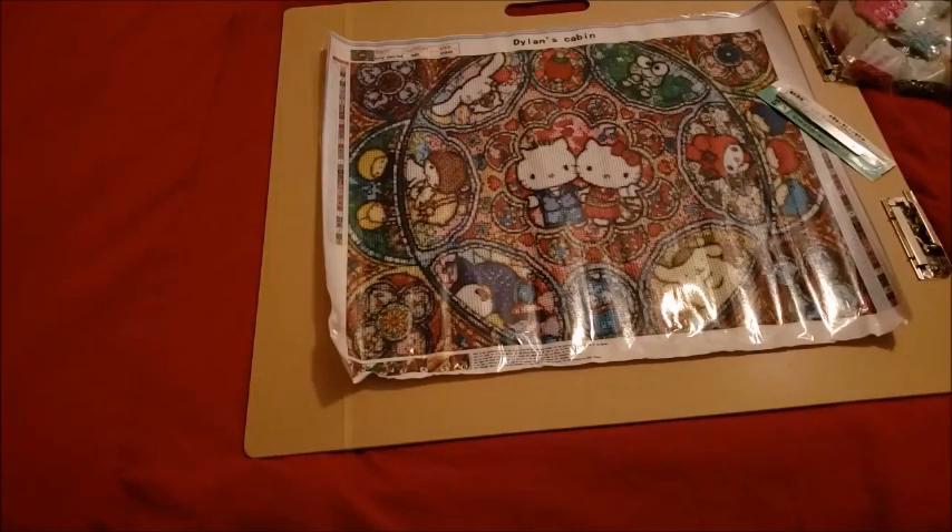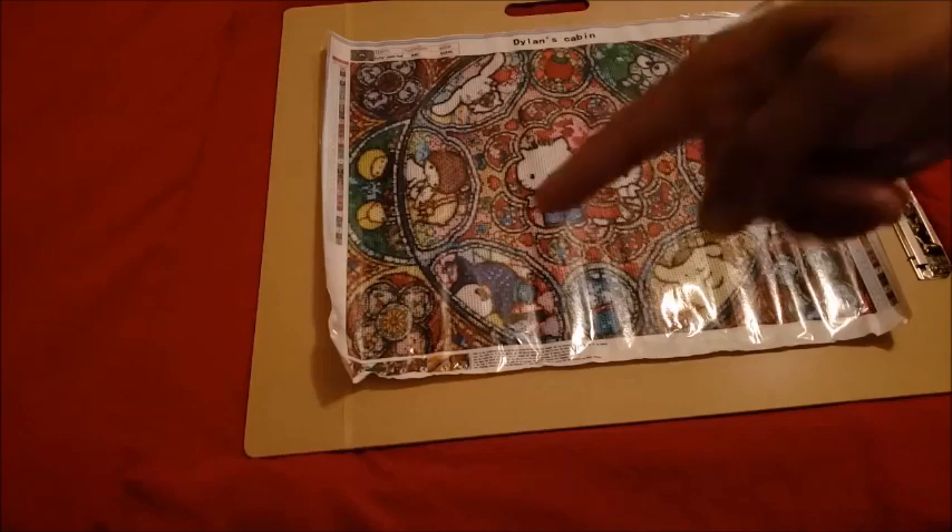Buyer beware, folks. I will contact the seller to let them know about this kit, to see if they can revise it or find a different way to handle it without the extra symbols, because that's going to trip some people up. With that said, tell me what you think of this unboxing — would you be happy to get this? Why or why not? Write it all down in the comment section.